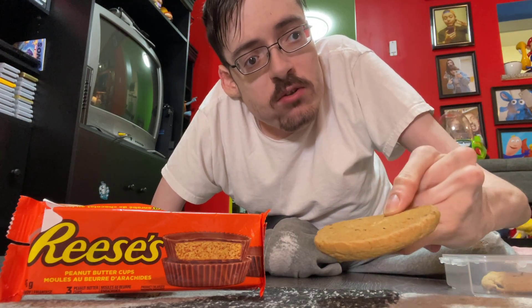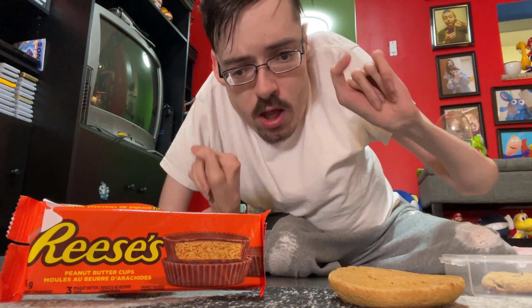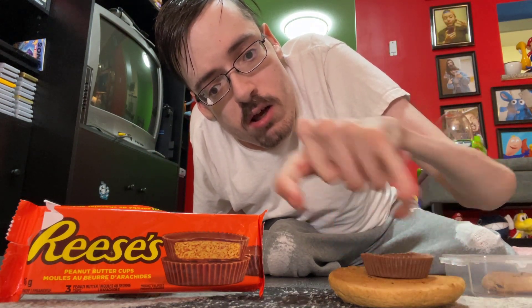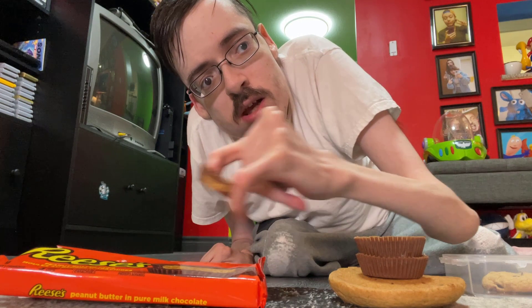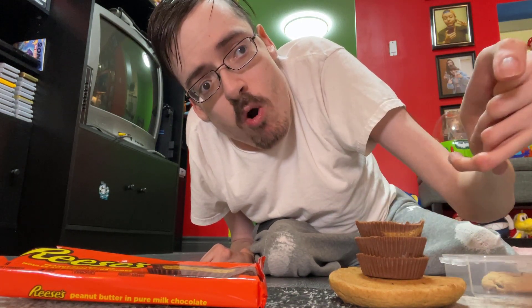Then you want to place it on the floor, just like that. Then you want to take a couple Reese's and place them on the cookie. I say you take about maybe three Reese's, alright? Because that's all I have at the moment. I would add more, but you know, I'm a whore.